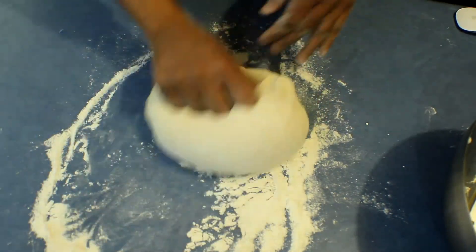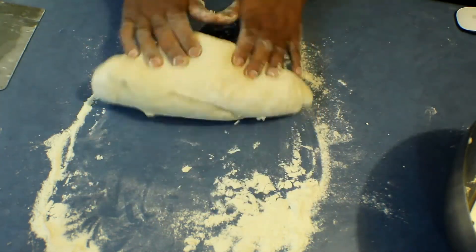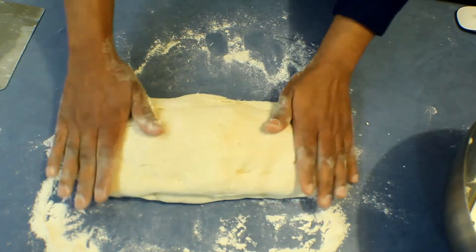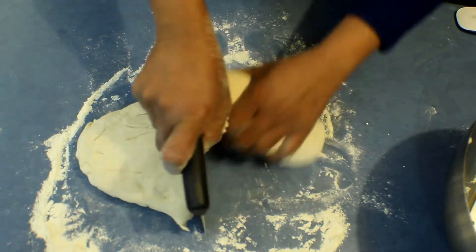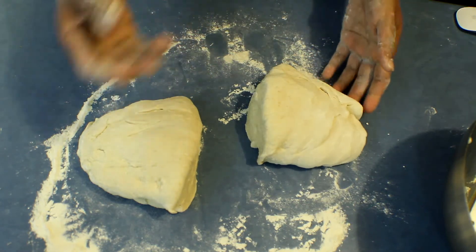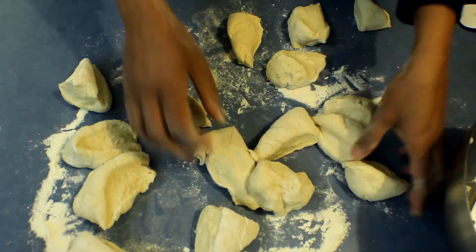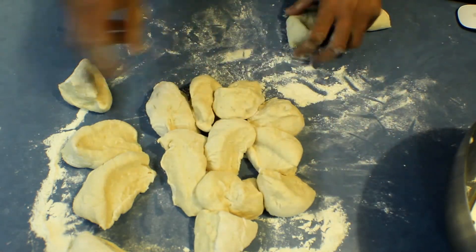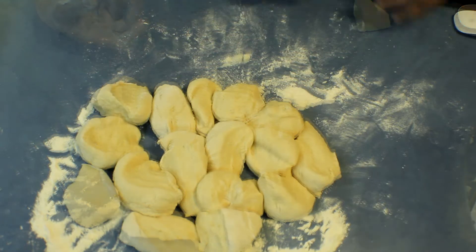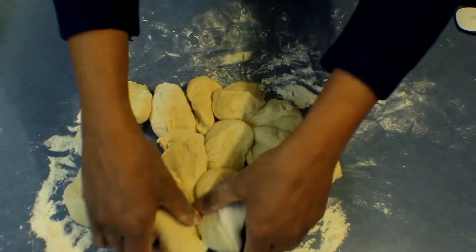After kneading for about two minutes, take a log from the dough and cut it into equal-size pieces. You can make bigger or smaller bread rolls as you prefer. I cut the bread dough into 16 equal-size portions and leave them on the bench top covered with a damp cloth for about 10 minutes.